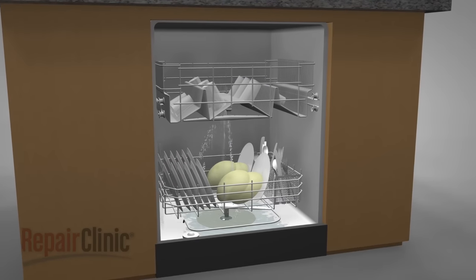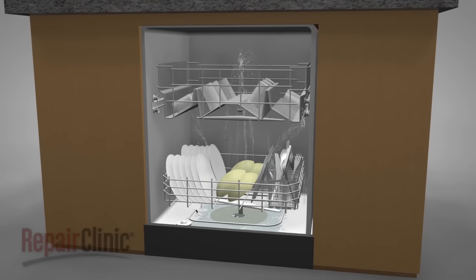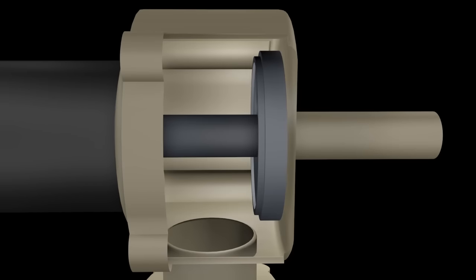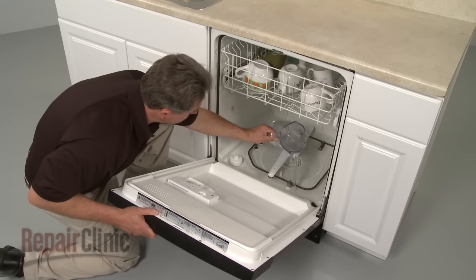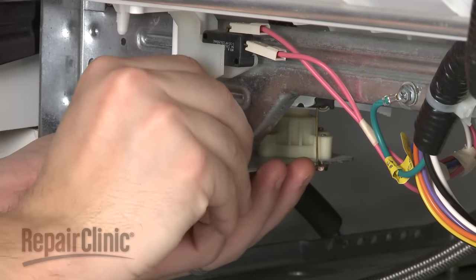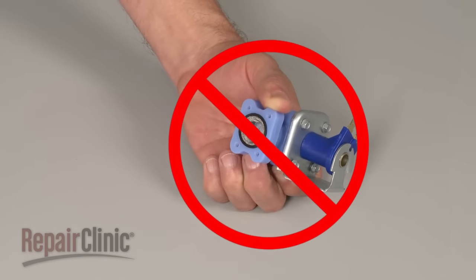Having the proper amount of water is vital to the dishwasher's performance. If the tub is underfilled, the dishware will not clean properly. Commonly, underfilling is caused by a restricted water inlet valve. To help determine this, pour one to two quarts of water into the bottom of the tub and run the dishwasher. If the wash performance improves, the valve is probably restricted and should be replaced. Trying to clean out an old valve is not recommended due to the risk of part failure after repair.